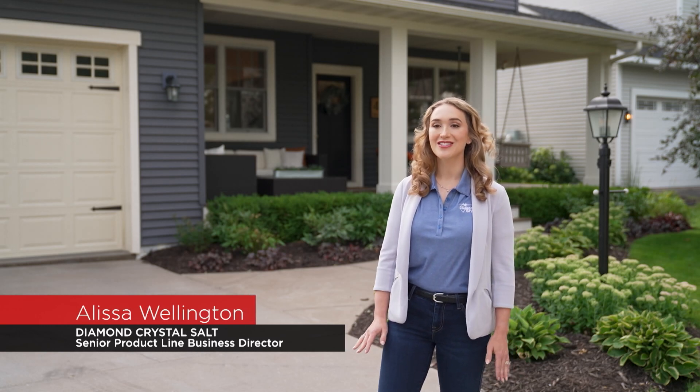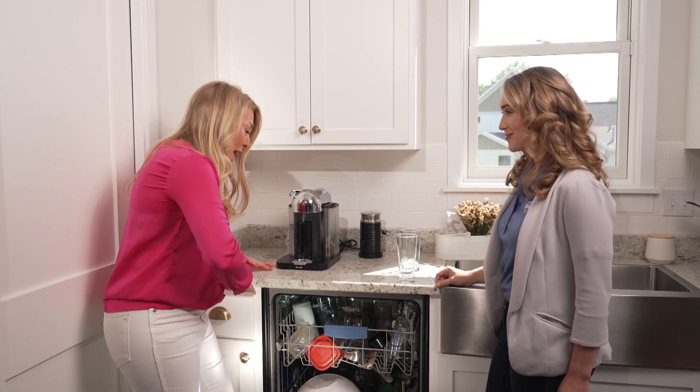Here with some hard facts when it comes to water is Alyssa Wellington. I am the product line director for Diamond Crystal Salt, and we're here today to talk about the benefits of having soft water and how to select the appropriate salt for your water softener.